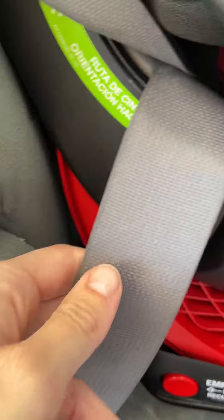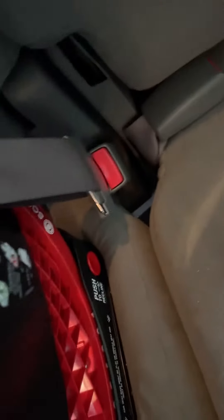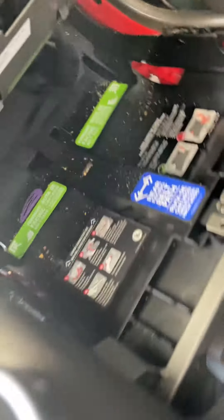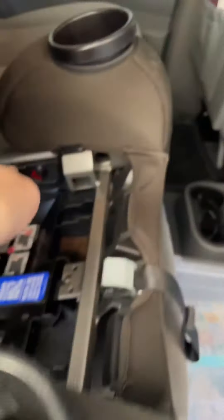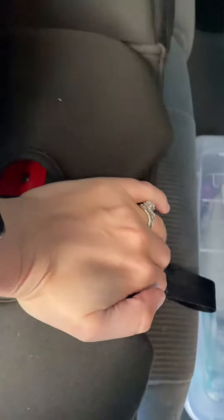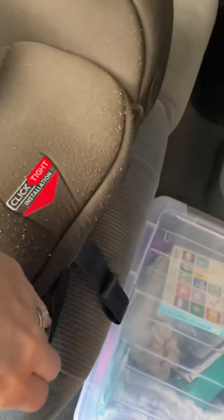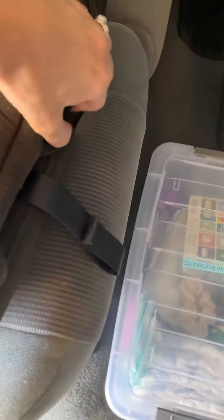Mine's super dirty because toddler, but you loop it all the way through on this side, all the way through, and then it comes out on the opposing side and clicks in tight here. The rear-facing belt path goes under here, all the way through when it's rear-facing, and you do the exact same thing — press down, make sure both of these are secure, pop this here. Super easy to adjust, super nice.